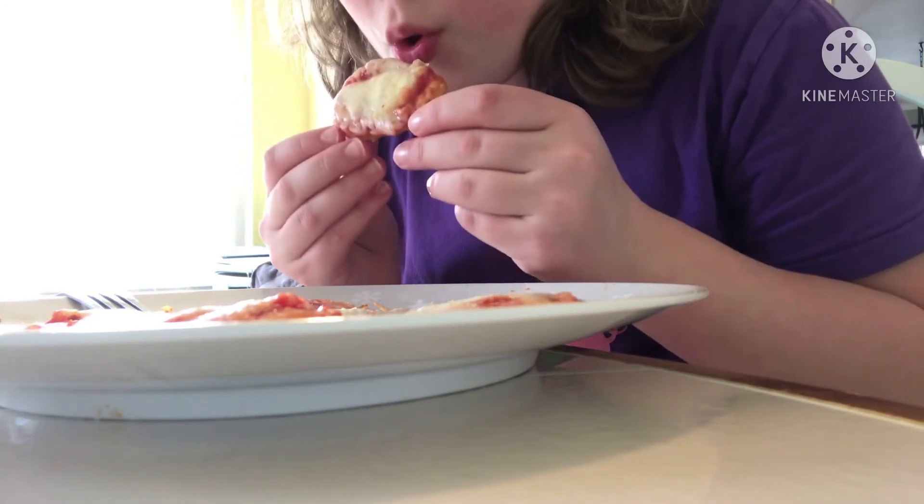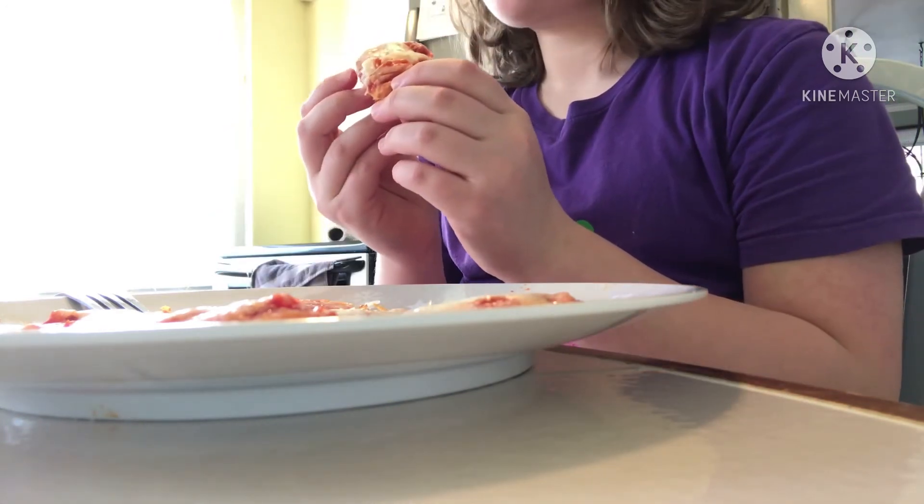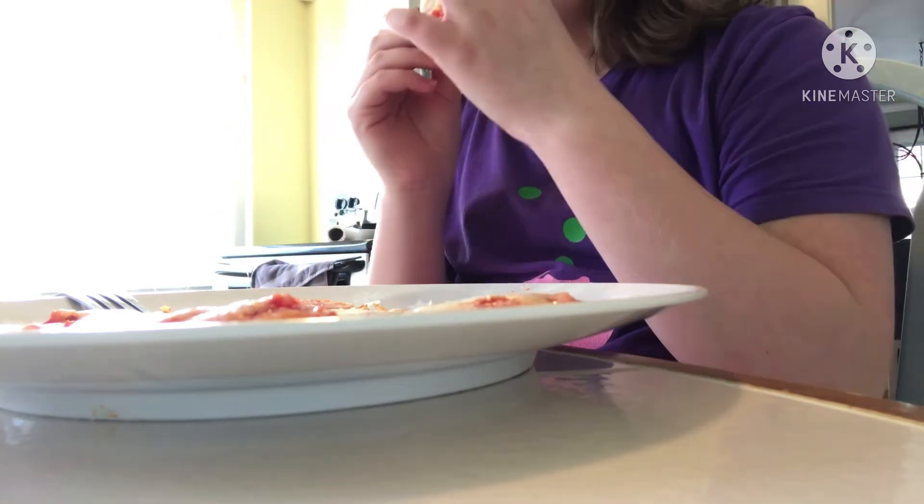Hello everyone, I'm going to be trying it out. It kind of tastes like soap — is that a good thing?